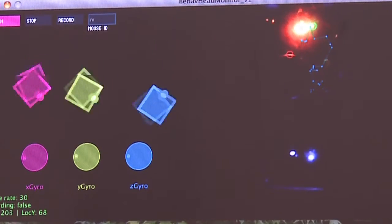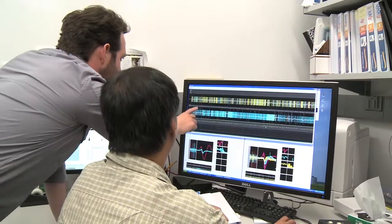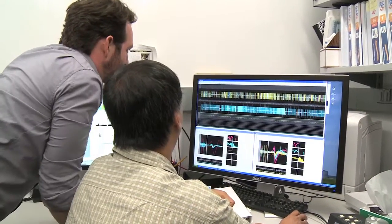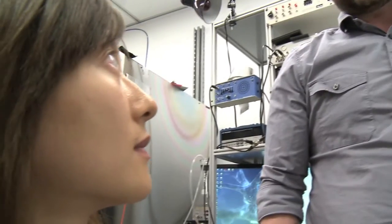The combination of these three tells us the orientation of the head in real time. If I just compare them, they don't seem... Do you think this little component here is the equivalent of that component? No, it's not. It doesn't look like it's at the third part.